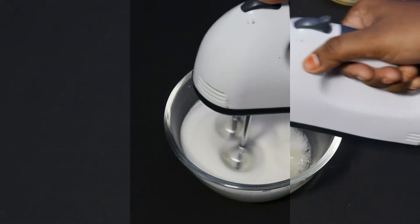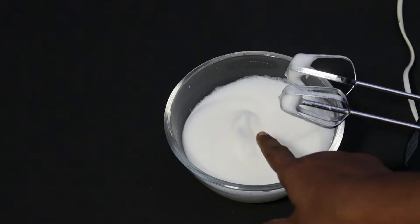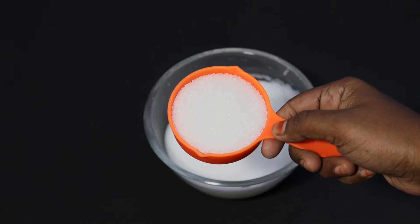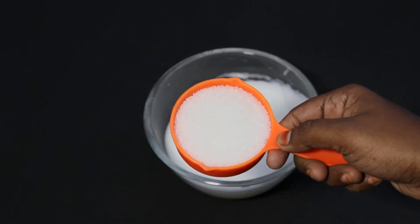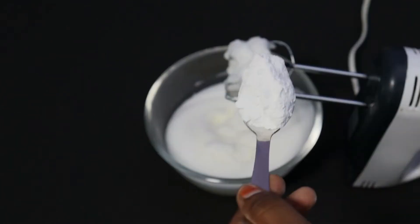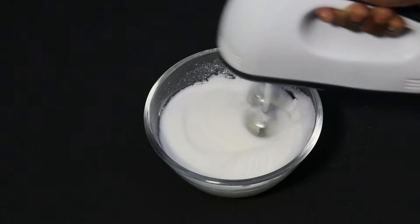After turning it into a very easy way to make macarons, now we will add a mix. This will be done as a powder. If you need to make macarons, then mix it. Or pipe it into a bag with a plate.